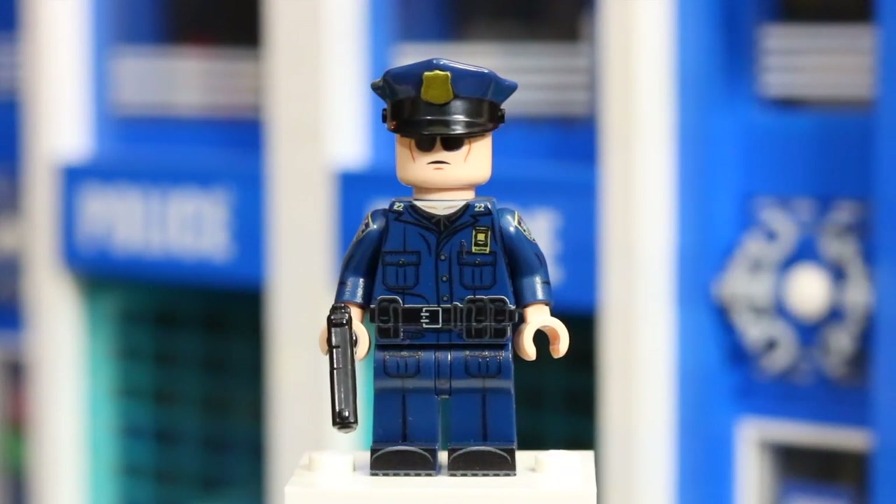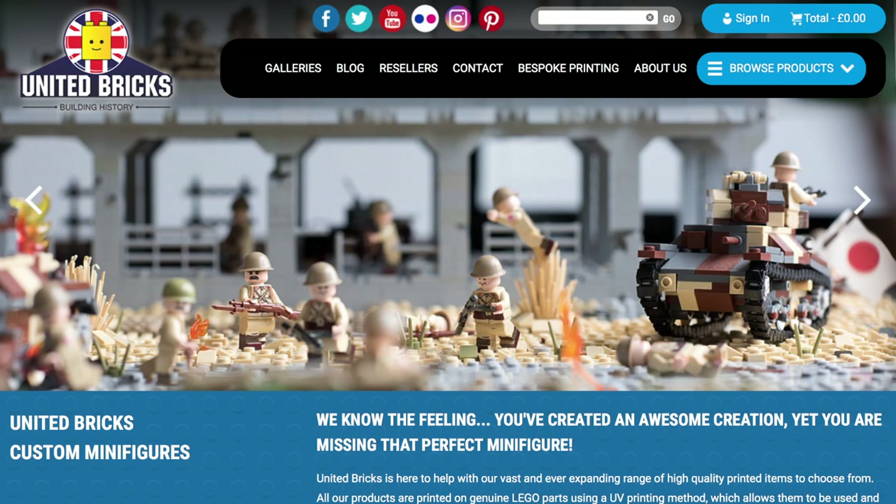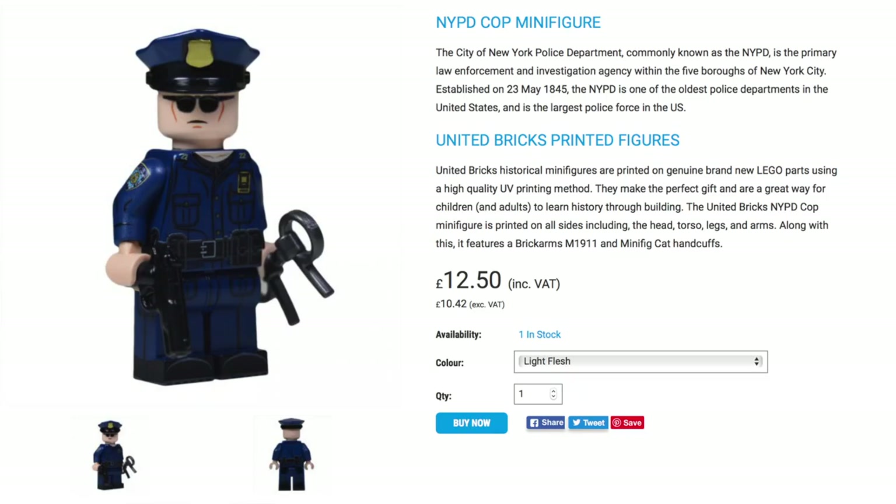Hey everybody, BrickLibergating here today with this awesome custom printed Lego minifigure from United Bricks. For those of you that don't know, United Bricks is this awesome company that custom prints Lego minifigures. All United Bricks minifigures are printed on brand new Lego parts using a high quality UV printing method.